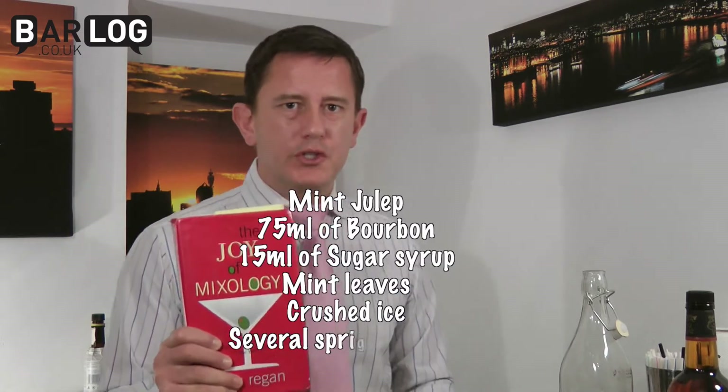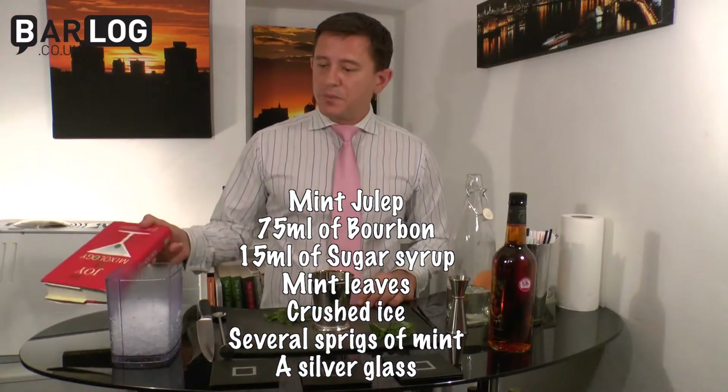Hi there. We're going to do the Mint Julep for you now. It's a drink introduced to the British by the Americans sometime in the early 1900s. It's a classic, often associated with the Kentucky Derby. The best findings I've got on it are from Gary Regan's The Joy of Mixology, so we'll be following his recipe very closely.